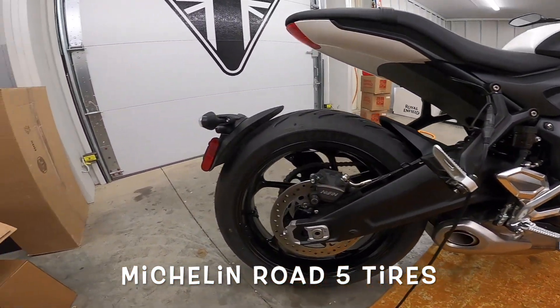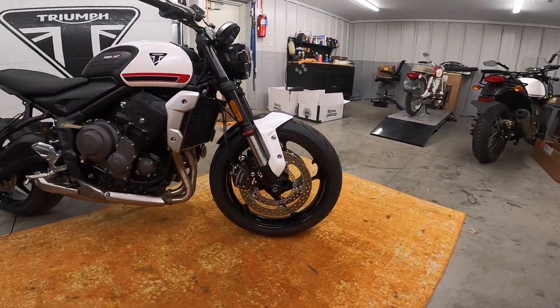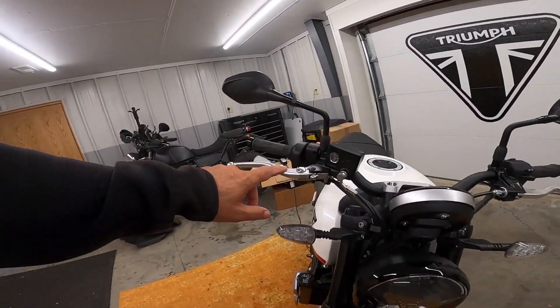I can't read it — sorry guys, I'm old, my eyes don't work. But absolutely gorgeous. Adjustable brake lever for position.